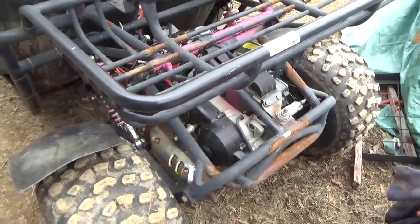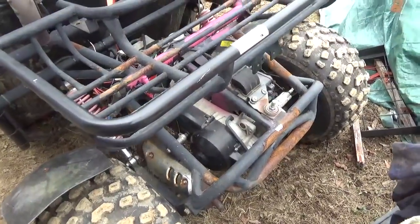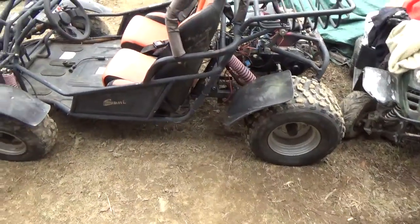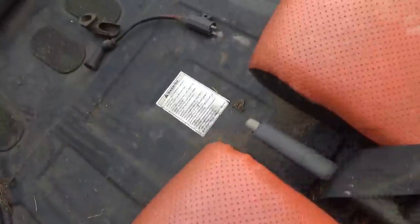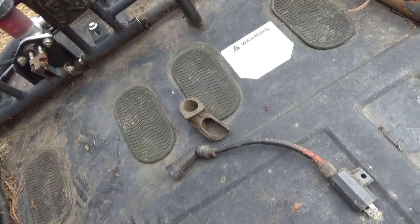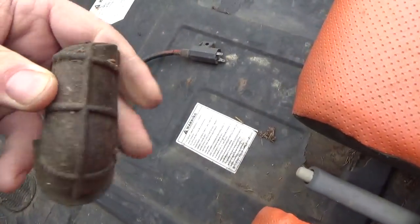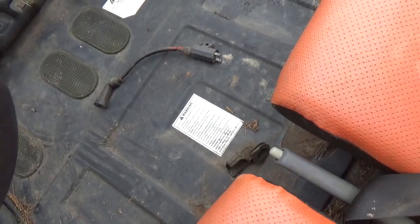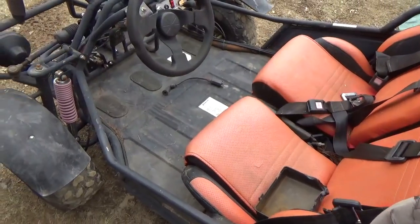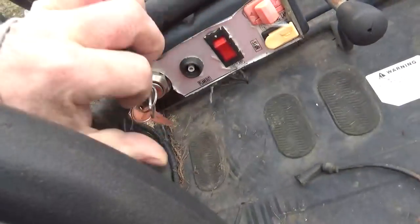I showed you where the gas tank went. I checked the oil — it looked really, really good. We did a compression test and it came in at about 140. I also found a coil and another piece of rubber under the seat, which leads me to believe once again that somebody was troubleshooting a spark issue with this thing. It did come with the keys.